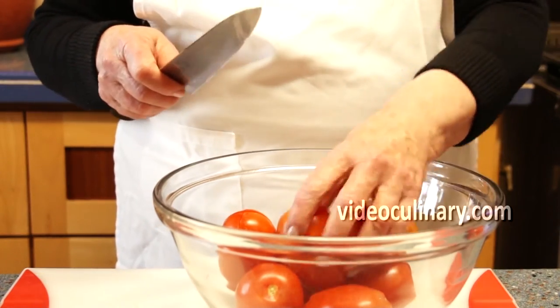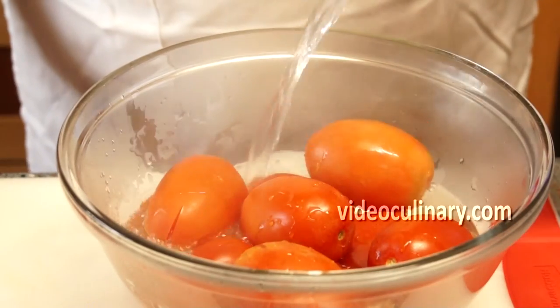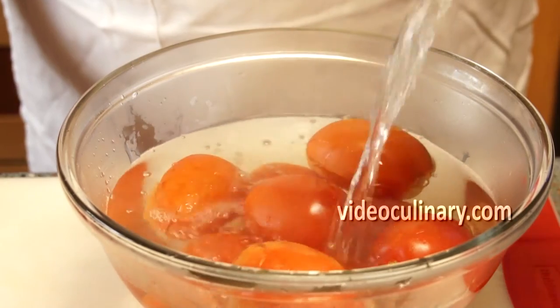Peel 1 kilogram of tomatoes. Use a sharp knife to make a crosswise incision. Place in boiling water for 1 minute and shock in ice water. Remove the skins easily.